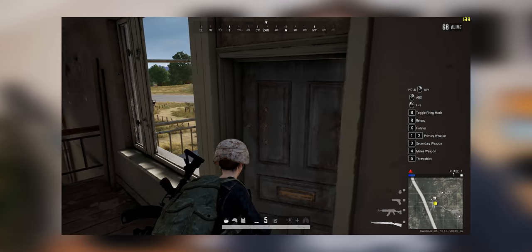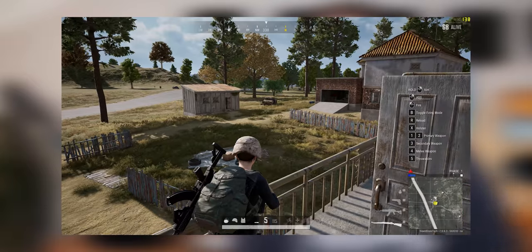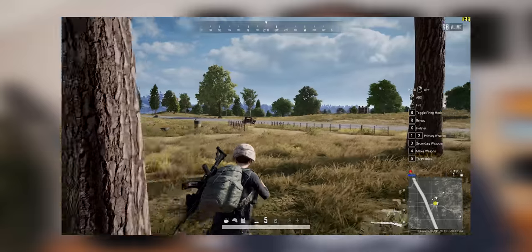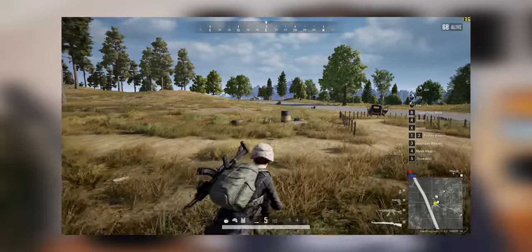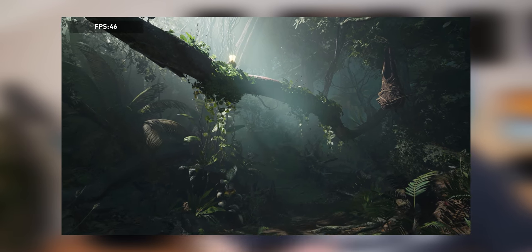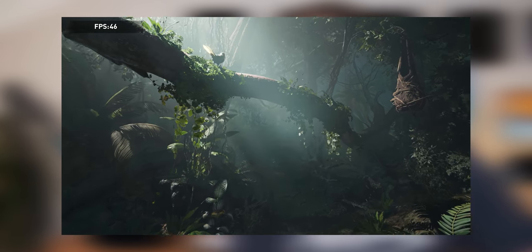Now before we get any further into the video, I just want to point out that there are actually going to be two stages to the benchmarks today. The first one is going to look at a more conventional early 2020 gaming use case and how well the 2080 Super handles it at 1440p high refresh rate. And then the second set of benchmarks is going to look at a more future-proof and challenging set of benchmarks, so stick around for all of that.